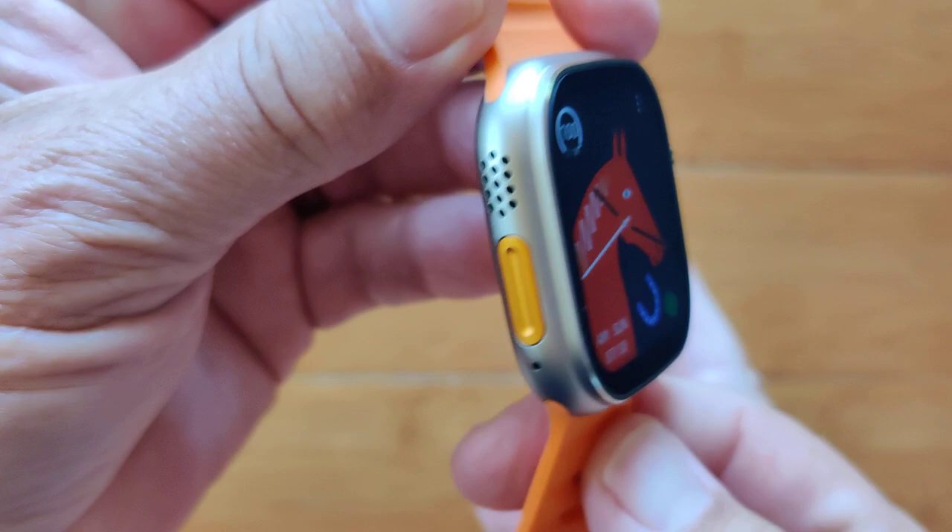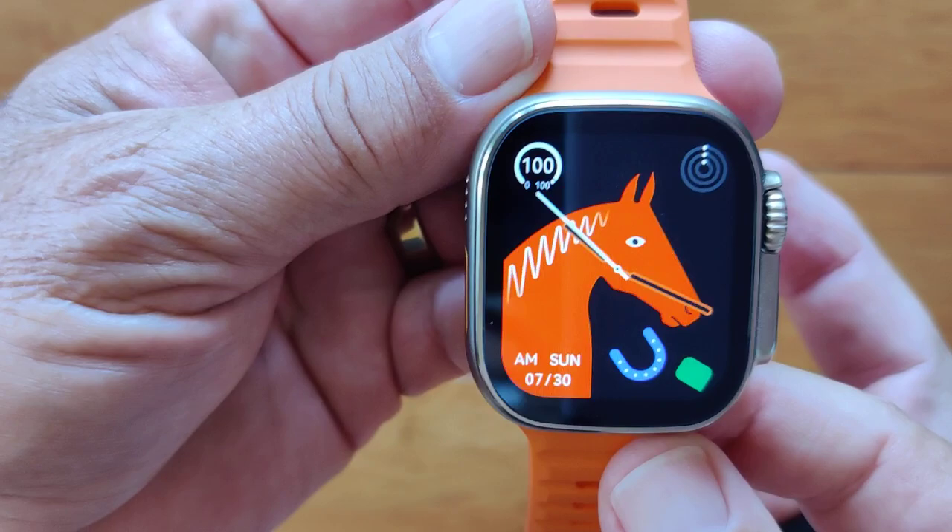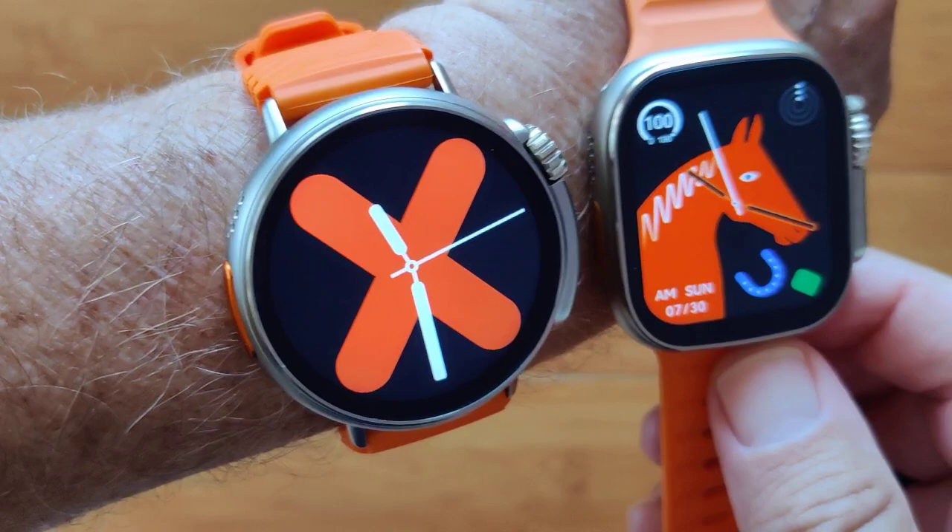I've been waiting for eight years now for Apple to create a round smartwatch, and it hasn't happened. AI chatbot, re-imagine the Apple Watch Series 8 Ultra as round.